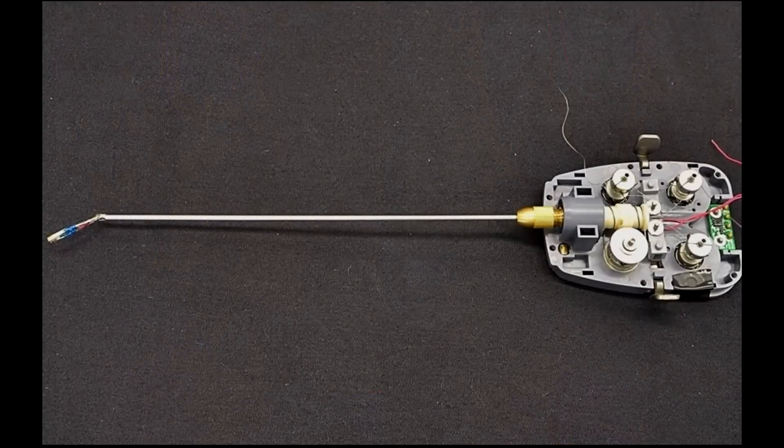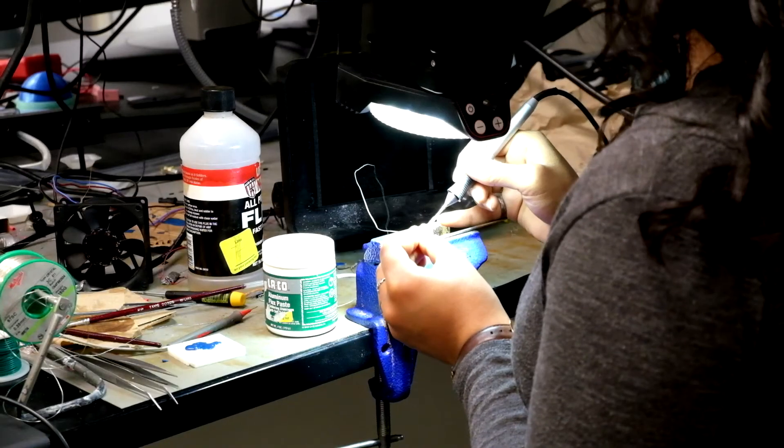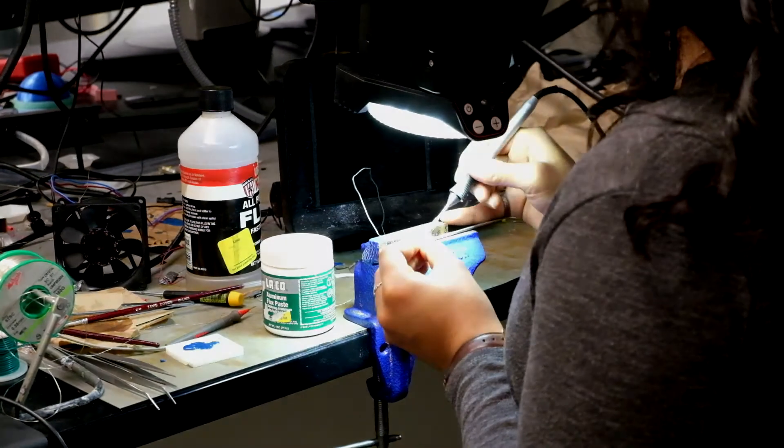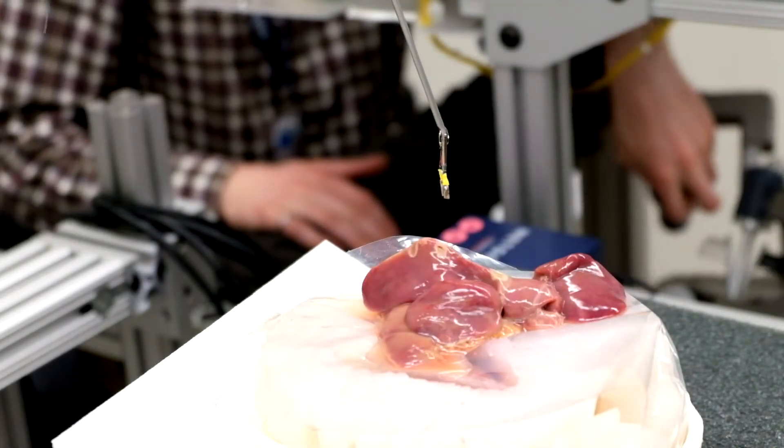For increased dexterity, a cable-actuated revolute joint is added proximal to the forceps. All construction and assembly of the BRN tool was done in-house. Here we demonstrate the working principle of cauterizing with the tool.